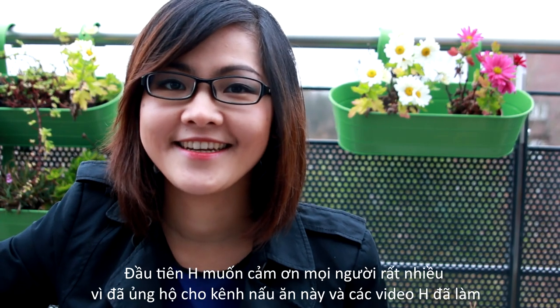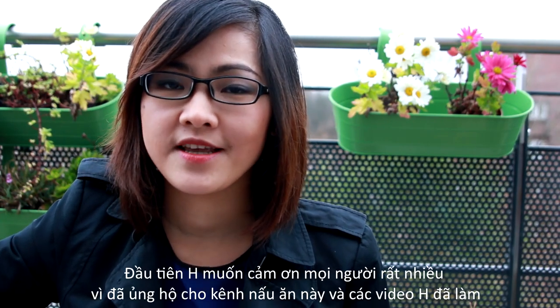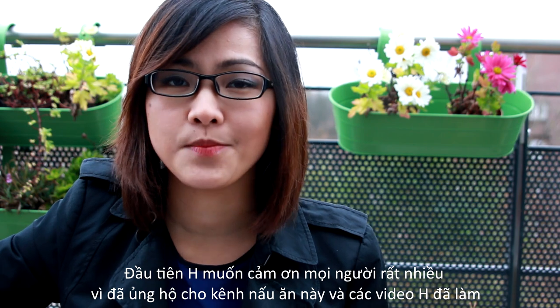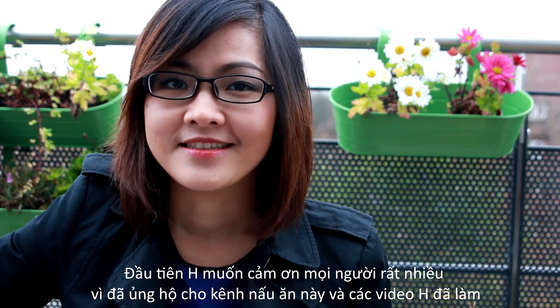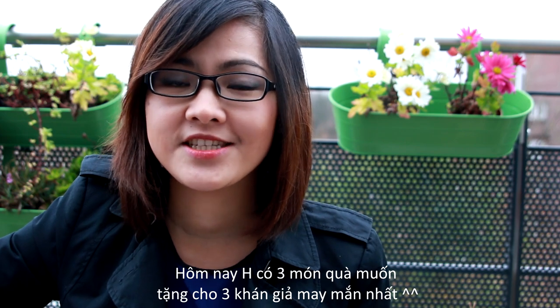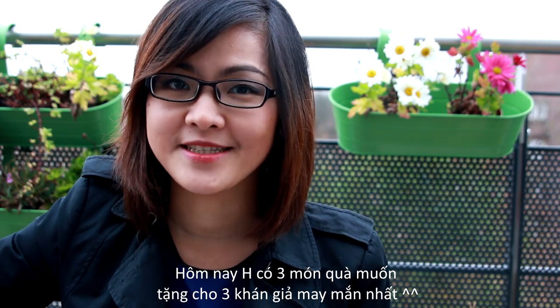Hi everyone, it's Helen here. First of all, I would like to say thank you so much for supporting my channel, subscribing, and watching my videos. As a token of appreciation, today I'm gonna give away some items that I hope you're gonna love.